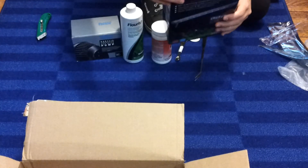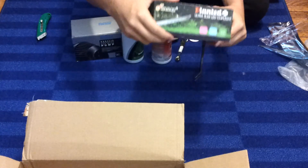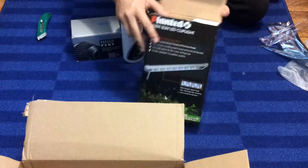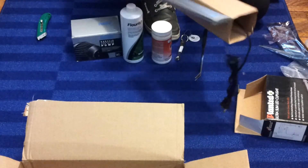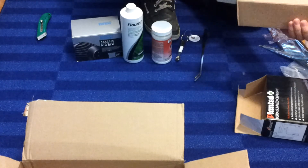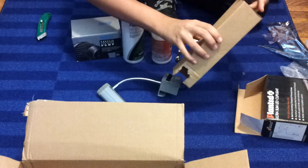And then last but not least, the new light for the Fluval Spec. I think this is the front — so that's exciting. It's definitely better than the stock light on the Fluval Spec. It's not quite as long, but it's definitely an upgrade. And it's actually a little bit smaller than I expected.